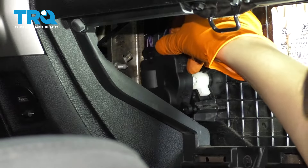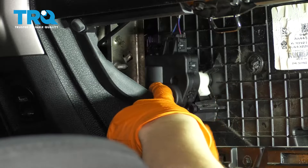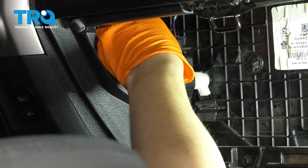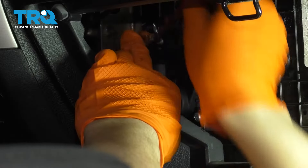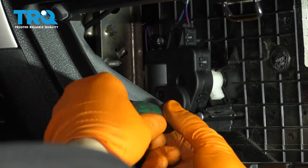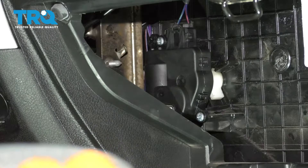With the ignition turned off, line up the motor with the screw holes and put it into the blend door. You don't have to unplug it — keep it plugged in. Start both screws and snug them down, but keep in mind they don't have to be extremely tight since they're going into plastic. You can test it again if you'd like; the installation is complete.